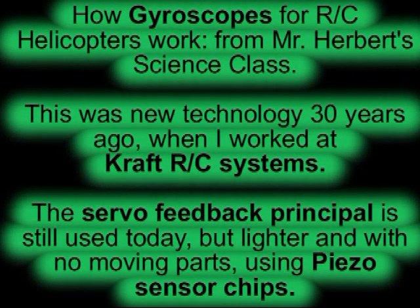Hi folks, today we're going to talk about gyroscopes — antique gyroscopes. This was new technology 30 years ago when I worked at Kraft Systems. The servo feedback principle is still used today, but lighter and with no moving parts using piezo sensors.